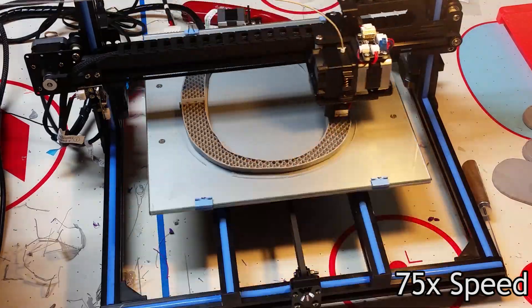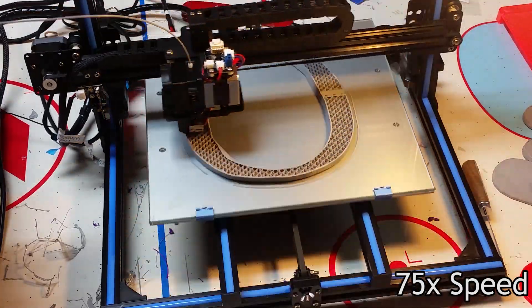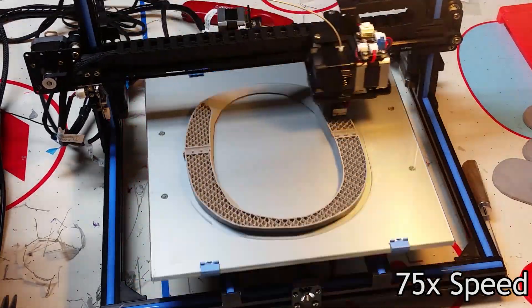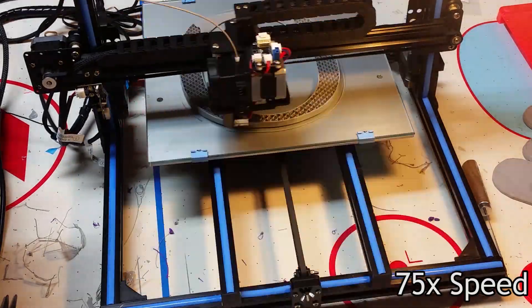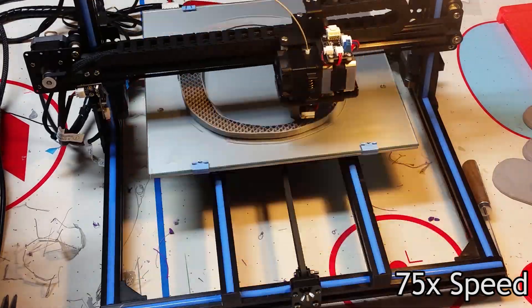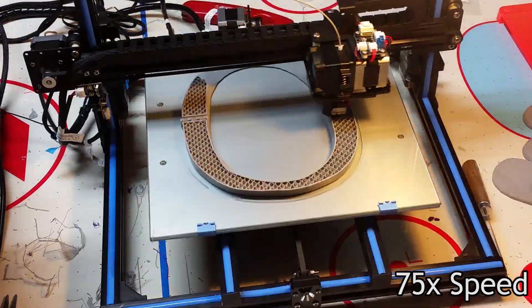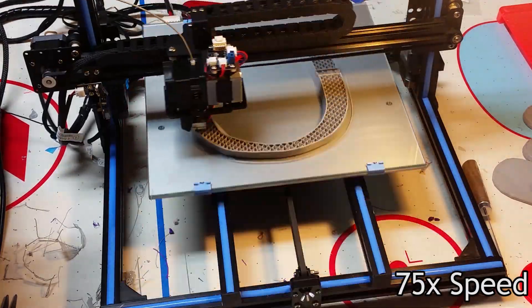The print came out really good and is surprisingly strong. The one that's printing now wasn't scaled correctly, so it was too small for my head. However, I did some destructive testing on it — it held up against all of my airsoft guns, so maybe this helmet could be used in airsoft. I actually had to bang it against a wall really hard to get it to break.